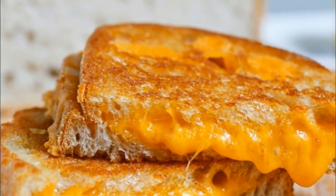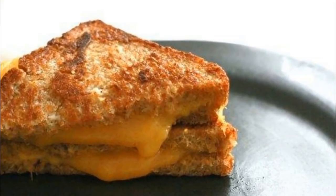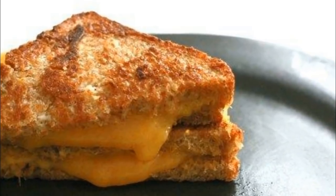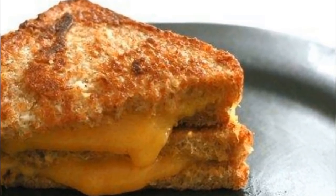The grilled cheese sandwich is a true classic. When you go out to a restaurant and see it on a menu, you can order it confidently knowing exactly what you're going to get. That's part of its charm. But did you know that there's one tiny tweak that could make it even better?